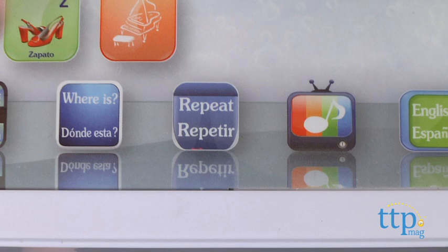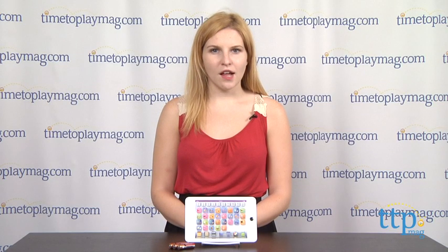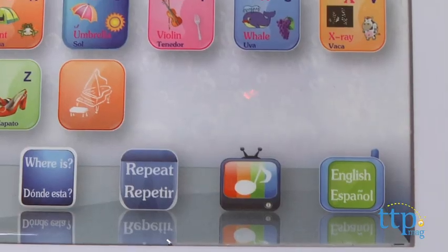If kids need to hear something repeated, just press the repeat button at the bottom of the screen. Kids can also press the colorful TV button or the piano button to hear music.